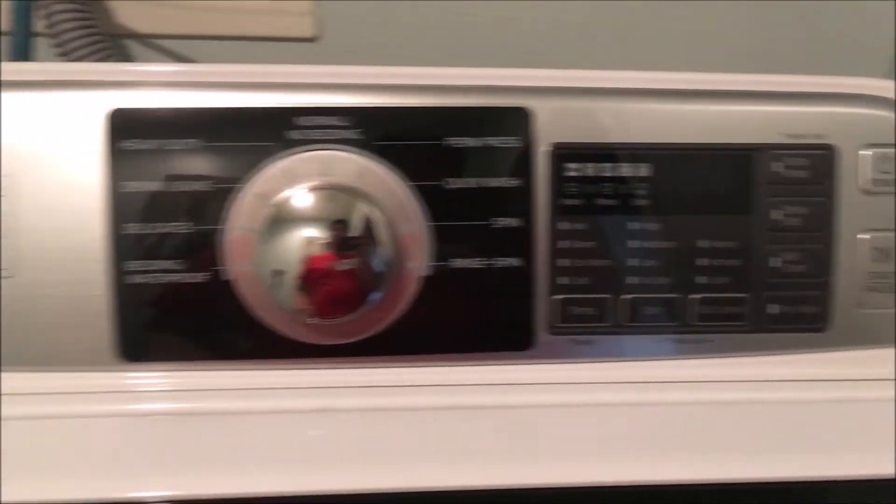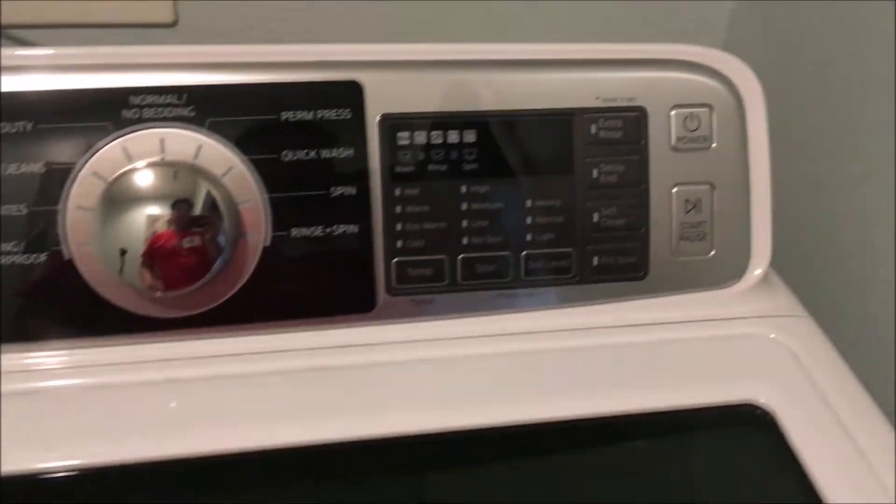It's been an hour and it's shut off now, so it's done with the self-clean.